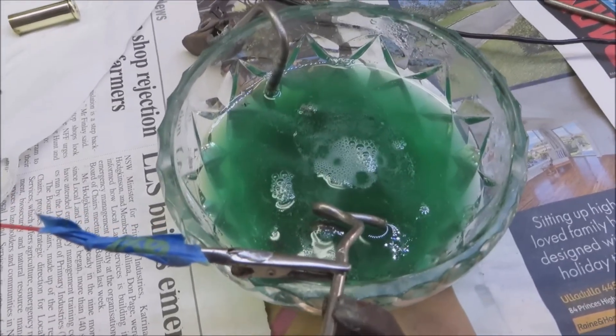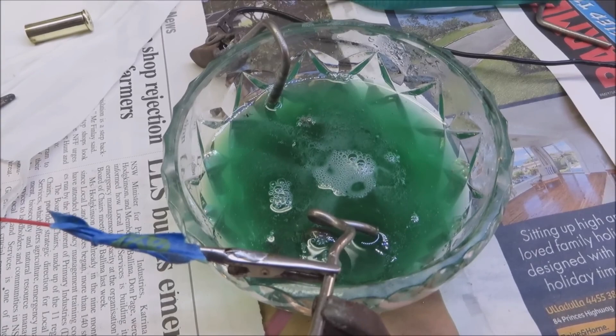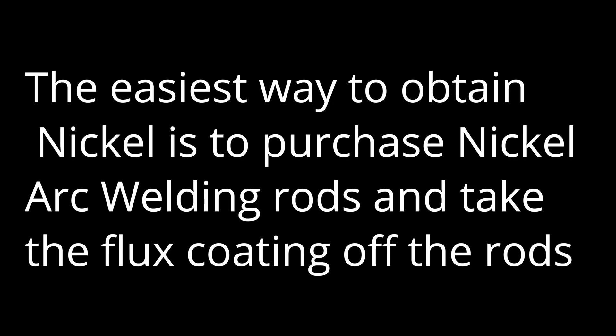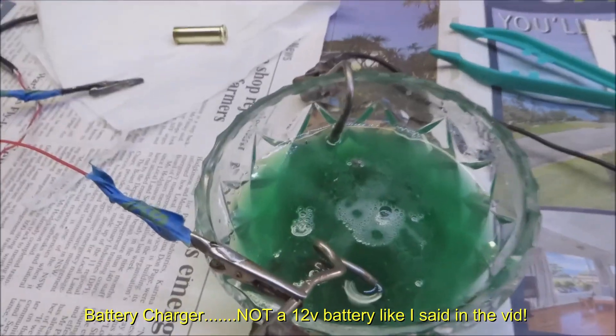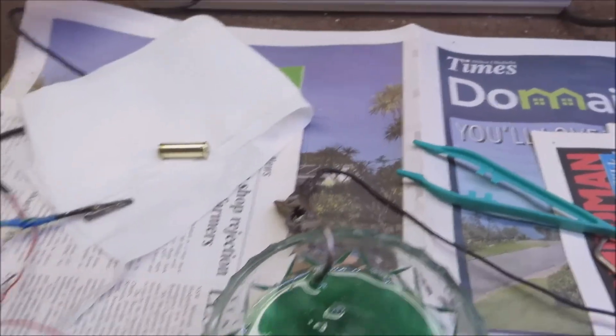You can see the setup here bubbling away nicely. I've showed you how to make the solution up. I've got the 12-volt battery going on to the cathode and the anode.